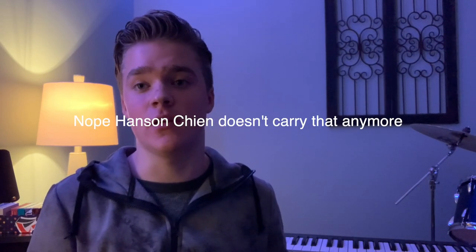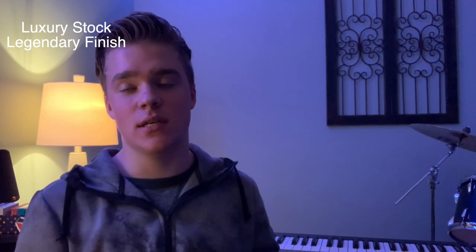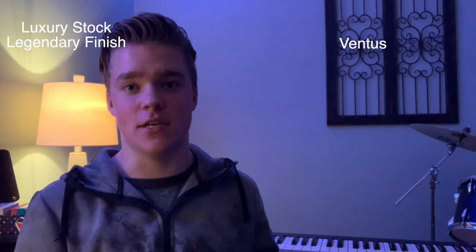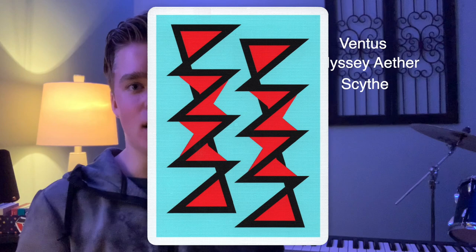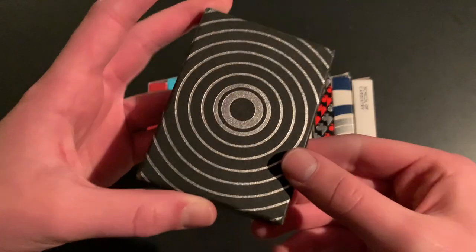The luxury stock pairs with finishes called Magic Finish and Legendary Finish — the legendary finish is absolutely remarkable combined with the luxury stock. Decks I can remember that have luxury stock with legendary finish include the Odyssey, Ventus Playing Cards, Odyssey Aether Edition, and Scythe Playing Cards. They also have a classic stock, which is actually thicker and stiffer than USPCC's classic stock but lasts a long time and is great for packet cuts — not necessarily fans, but packet cuts for sure.